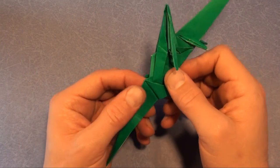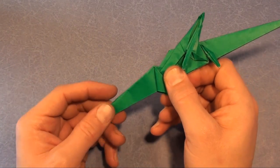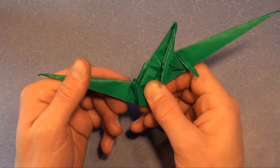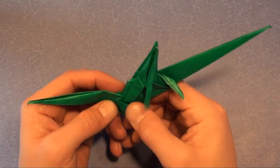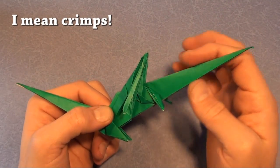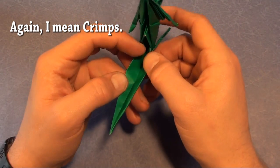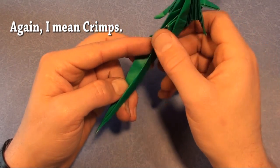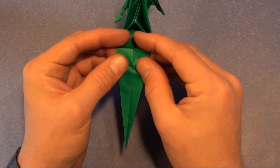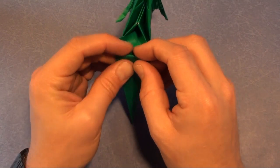Open it up and we're going to put a crimp right here so that the tail rotates upward. Just bend the tail so that it points upward. Now we're going to put a bunch of pleats into the tail and the neck. Pleats are generally kind of hard to do, but here's a little trick: undo that fold we just did. We're going to put about seven mountain folds on this tail.